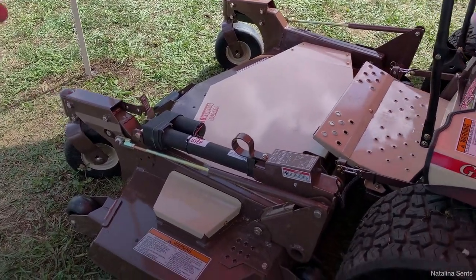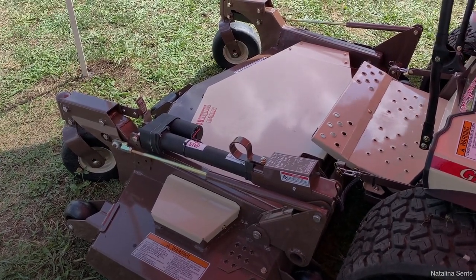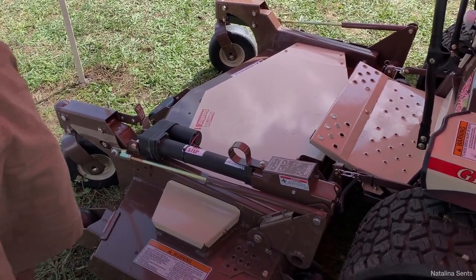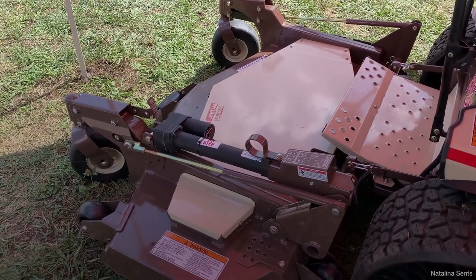Beyond mowing, this out-front machine accepts several different attachments. You can do snow blowing, snow removal, clear sidewalks, do leaf collection, and leaf blowing — they even make a turbine blower for it. It's the most versatile machine on the market.